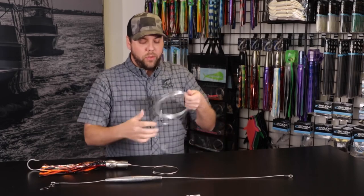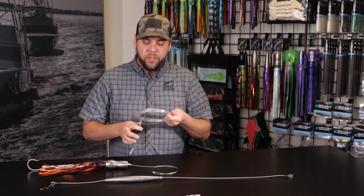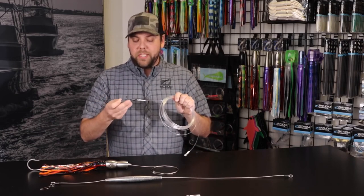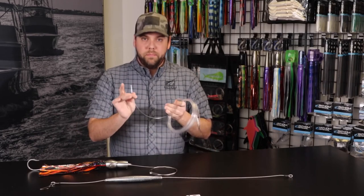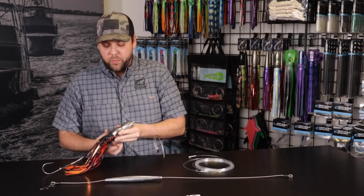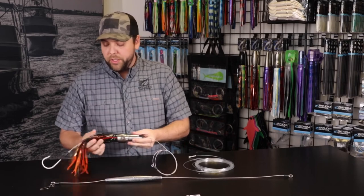Then we have one of our 30-foot ball bearing shock leaders. This is 30 feet of 300-pound premium mono with a 400-pound ball bearing snap swivel on one side, a stainless steel snap on the other, and a loop end. The most important part is going to be your lure — for this demonstration we're going to use one of our SR-71 stainless steel trolling lures.